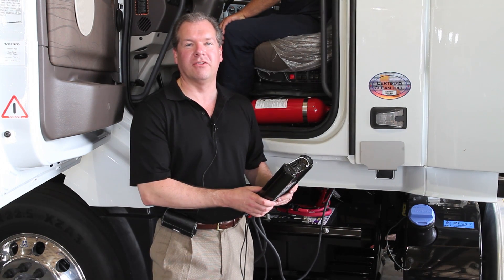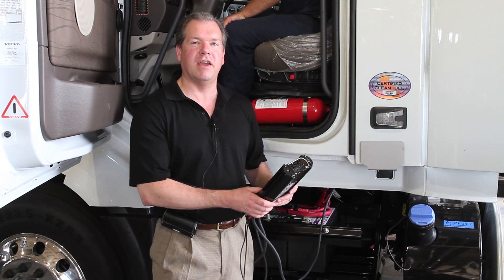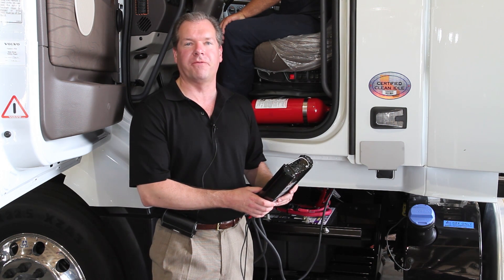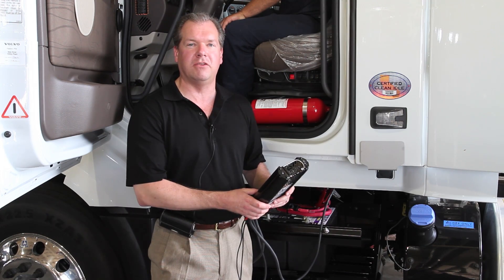Hi, I'm Terry Taylor. I'm the National Sales Manager for testing with AutoMeter. We're at CIT in Rockford, Illinois today, and we're going to demonstrate the use of the BCT200J.